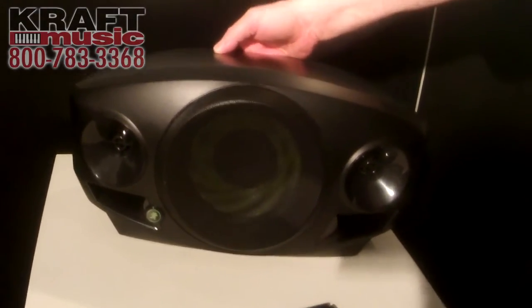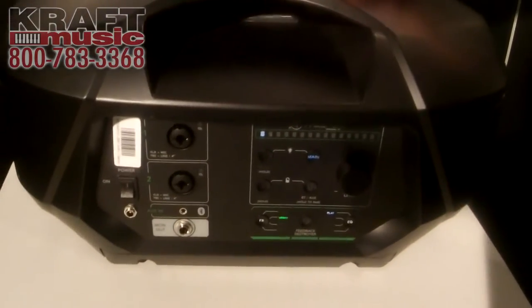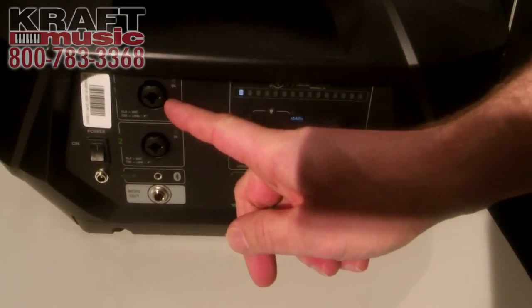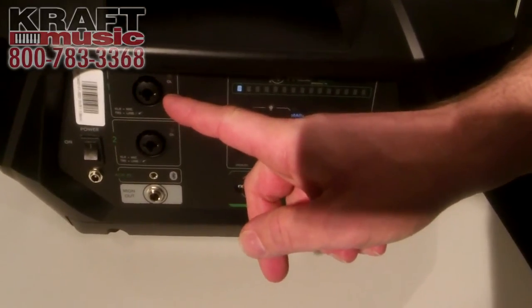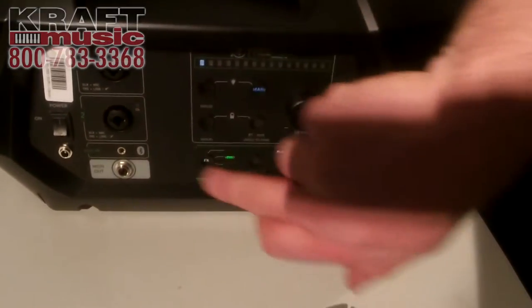On the back here, if I flip it around, we've got a built-in four-channel digital mixer that gives you dual mic pres for instruments, microphones, and anything else you would like to plug into it — keyboards, what have you. So we've got two mic pres.